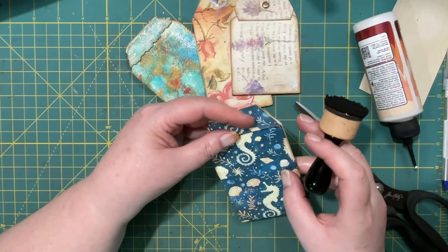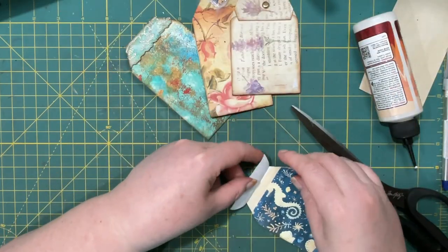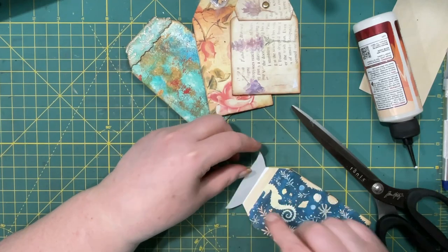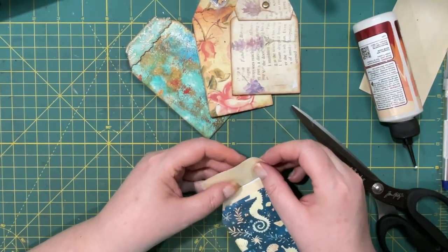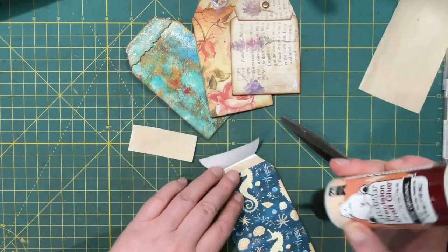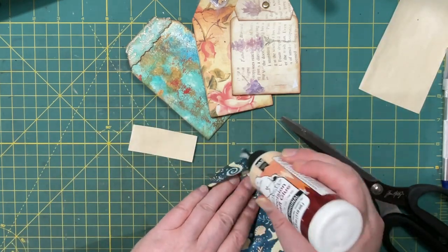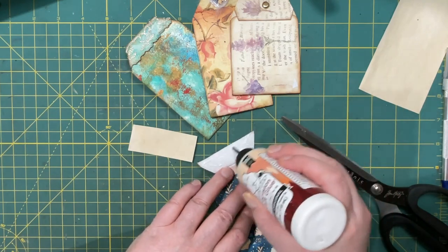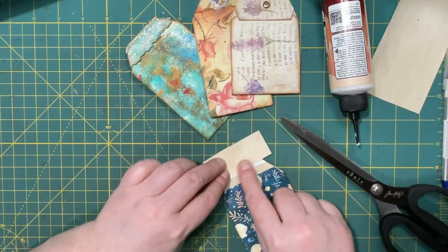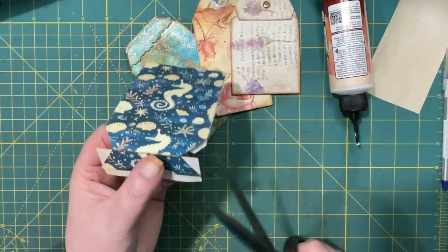I'm not sure if I like that, but if I wanted to I could even put in another piece of paper because I have plenty. So maybe I'll do that, just so it gives it a little bit of weight. So I just glue a piece in and I'm going to trim it.